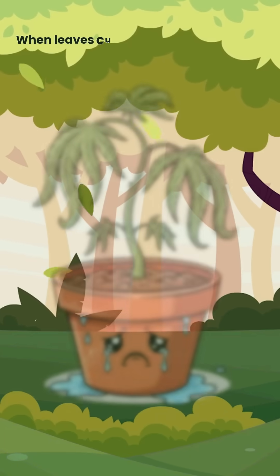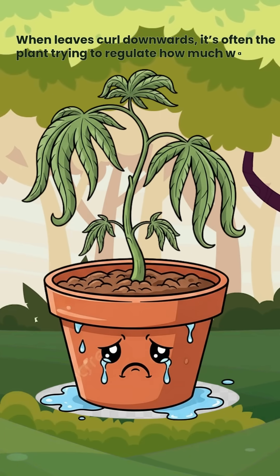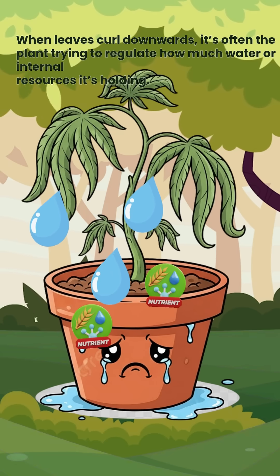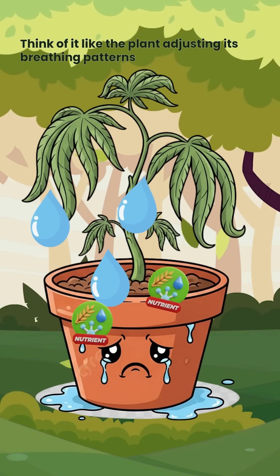When leaves curl downwards, it's often the plant trying to regulate how much water or internal resources it's holding. Think of it like the plant adjusting its breathing patterns.